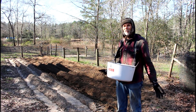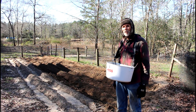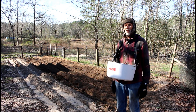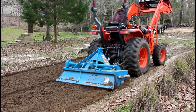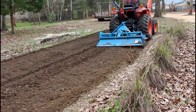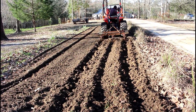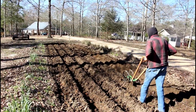We're completely through now with the fingerling garden. We have two rows of White Russian, three rows of French Fingerlings, and two rows of Austrian Crescent. So that's a lot of fingerling potatoes for us. We're going to move on now to the front garden and we're going to call it our blue potato garden because we've got two varieties of blue potatoes.